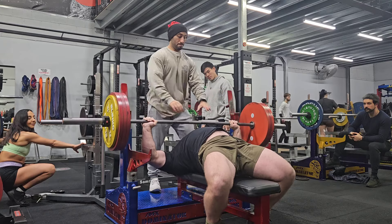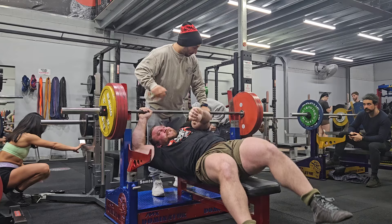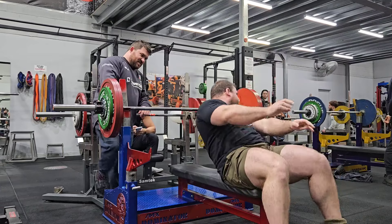Hey there guys, so far this week, bench press and mucking around with a few of the stone squats and the rest of it.